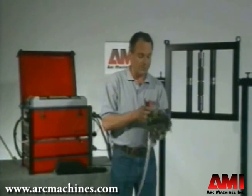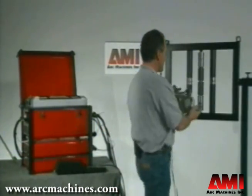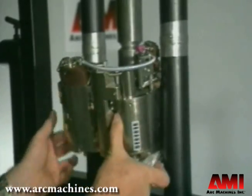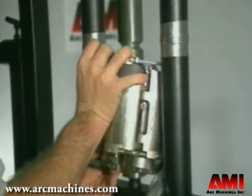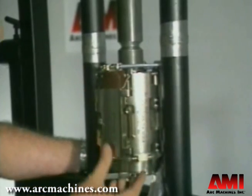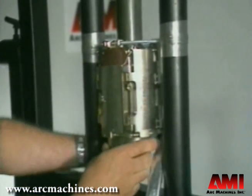Mounting the weld head is a simple operation. You simply open the weld head, release all the clutches, slip the guide ring through, wrap the weld head as you do so, bring the weld head around, clip it shut, move it into position, and fasten the guide ring.